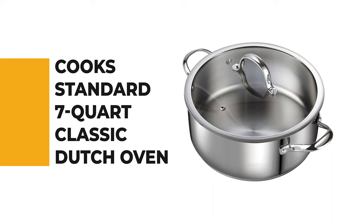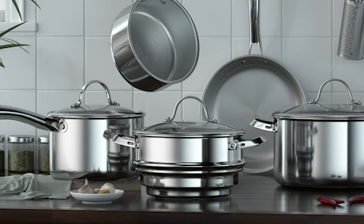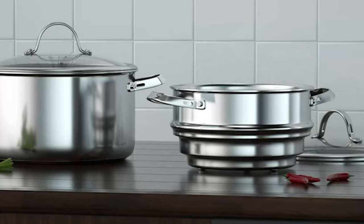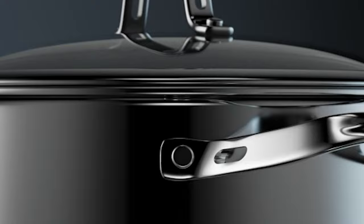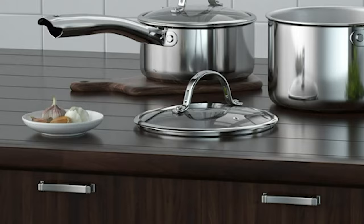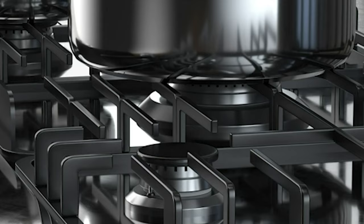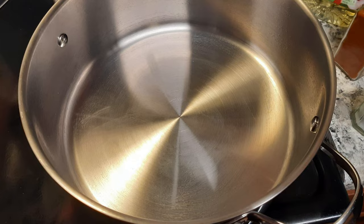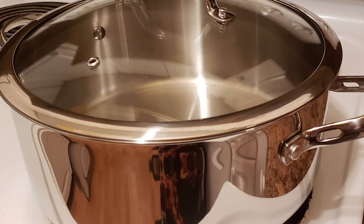Number 5: Cook Standard 7 Quart Classic Dutch Oven. While heavy-duty options from brands like Le Creuset and Lodge are sure to last years, you don't have to spend hundreds of dollars to reap the benefits. This highly rated dutch oven trades cast iron or enamel for a stainless steel material that's much more lightweight, easier to clean, and easier to carry. Safe for both stovetop and oven, it can even go in the dishwasher. It comes with an aluminum disc bottom for even heating and a see-through glass lid to check on your food's progress without removing the lid.